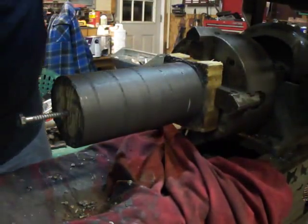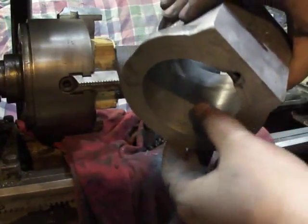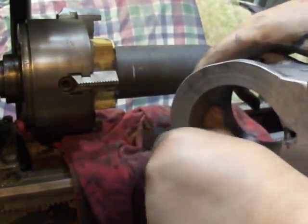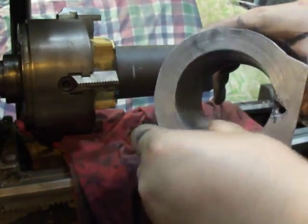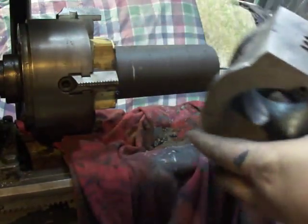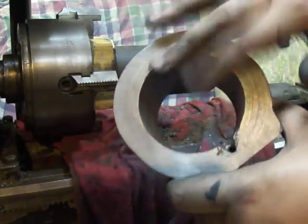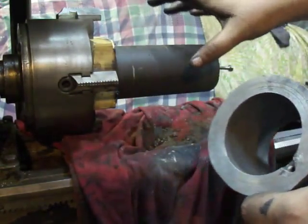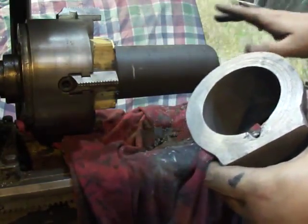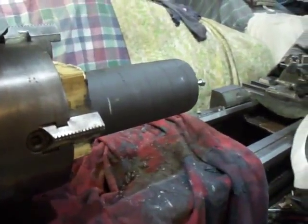Yeah, it's coming out almost glass smooth right now. It actually had some pretty deep machining marks in it and it's just taking them right out — just baby-butt smooth. There are a few in there still, but once I'm done it'll be set. If you have an out-of-round cylinder hole it will actually lap it into roundness again, and if it has any bell mouth it'll lap that out too, so it'll be perfectly straight.